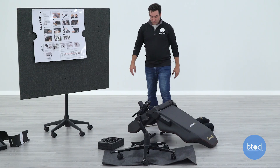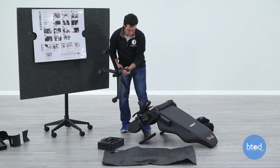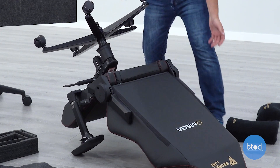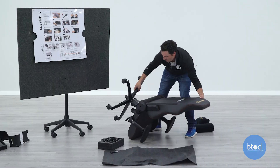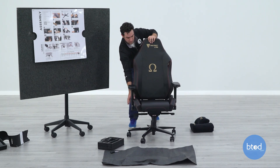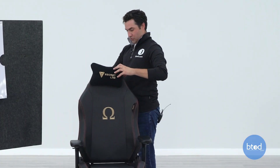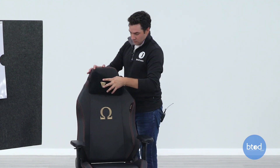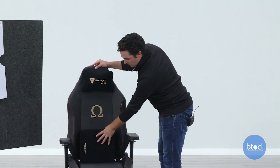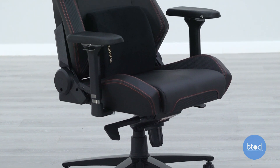The last step is just to put the lower assembly onto the main assembly, then we should be able to flip our chair over. Fix the recline a little, throw on our pillow with the strap, then we've got our lumbar pad. And that is going to complete the assembly of our brand new Secretlab Omega 2020.